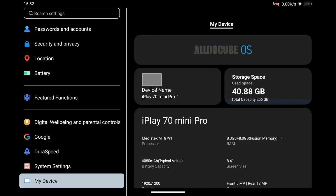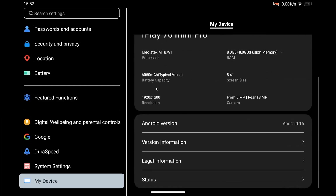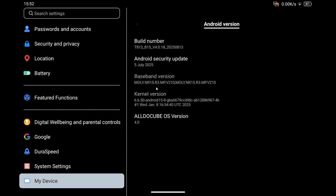Welcome to my channel Living Linux. In this video I want to have a quick look at the performance of the AldoCube iPlay 70 Mini Pro Android 15 tablet. You can see that we're running Android 15 with the July 2025 security update, built on the 13th of August 2025. It's a good sign that they're still pushing out updates, and let's keep our fingers crossed for more.